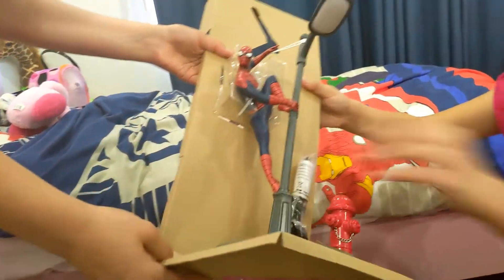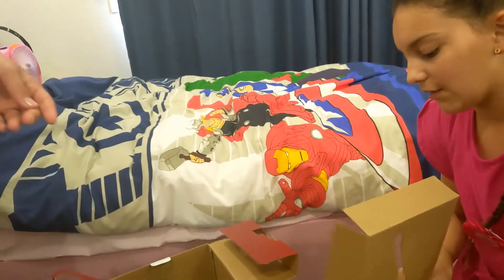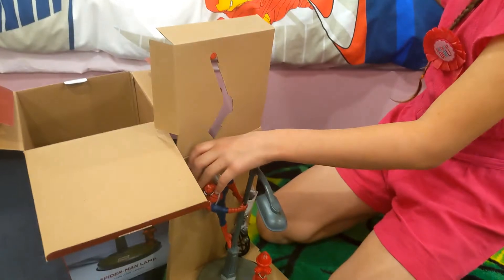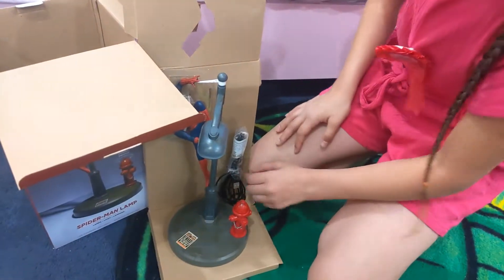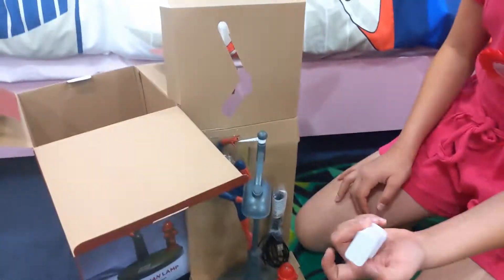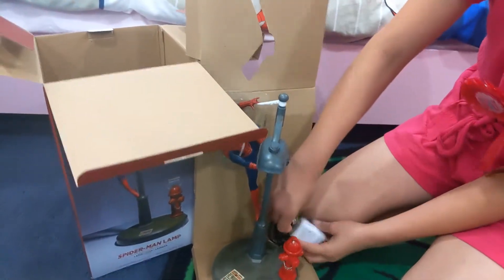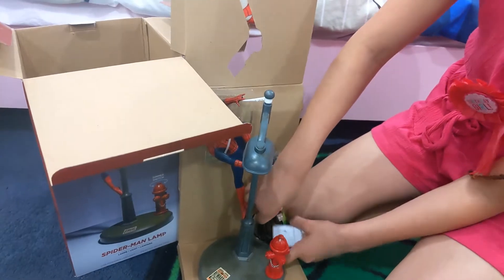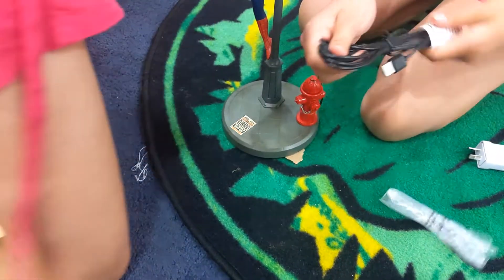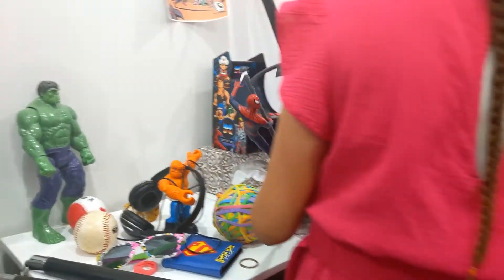You can tell by our room that we love superheroes. I think we have some scissors. So here's what it looks like — it's pretty cool. It's got this USB charger. So plug in here and plug into the wall. We'll put it on our bedside table. It does come with instructions, but we already know what to do with it.